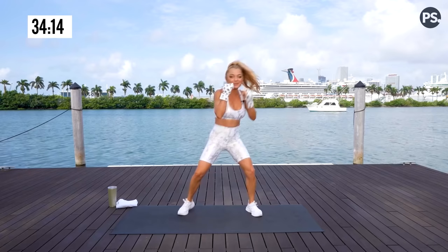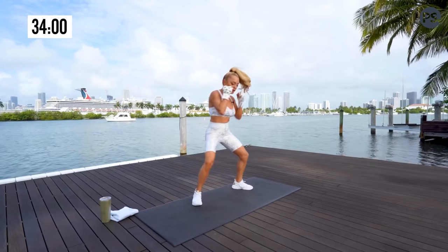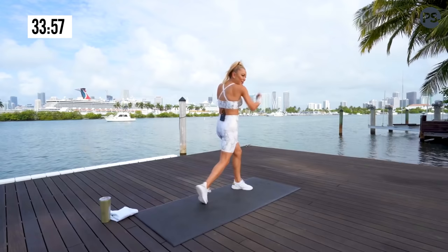Here we go. Right arm. Now those uppercuts — as you know, target zone is right underneath the chin. Lifting up those heels and finding all of that rotation.